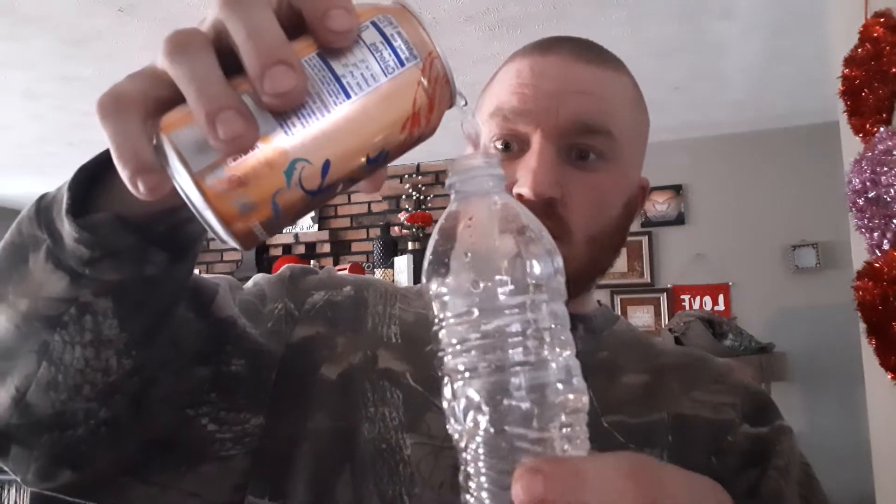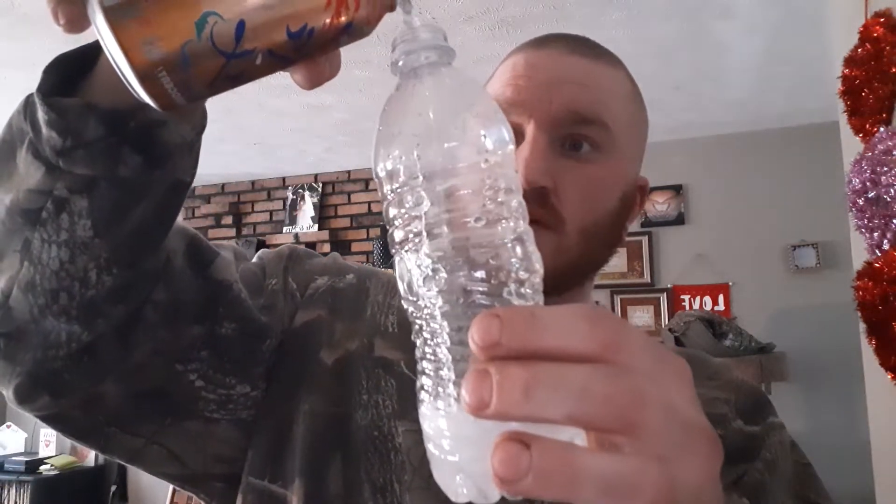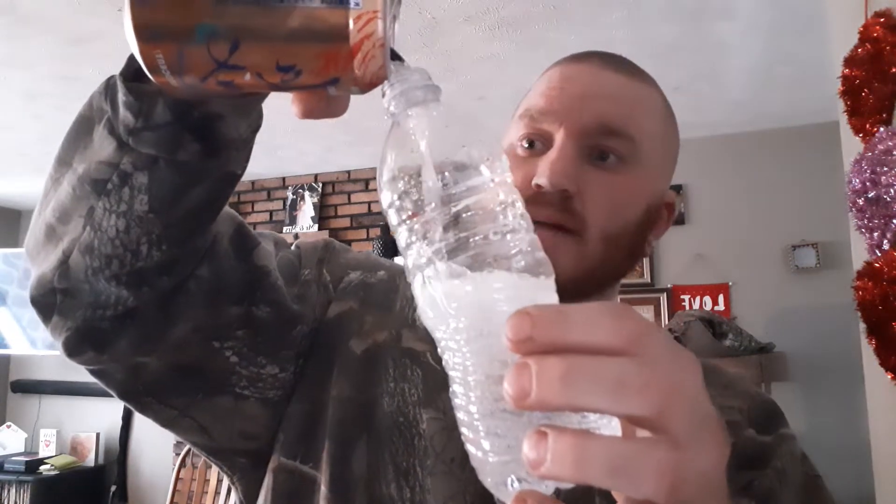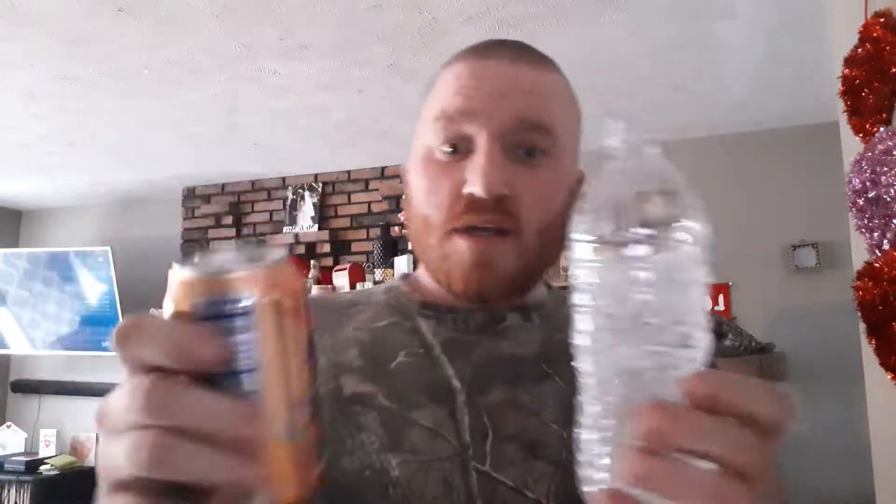If you're new to the channel and you enjoy the content, please don't hesitate to hit subscribe and possibly hit that like button — I would greatly appreciate it. I've taken the label off this bottle so you can see the whole chug with nothing blocking it. We'll pour this in here. Since this is carbonated, this might be kind of difficult. There it is — the whole can.